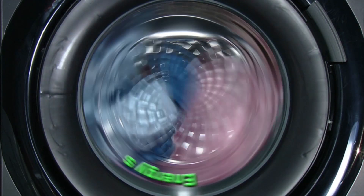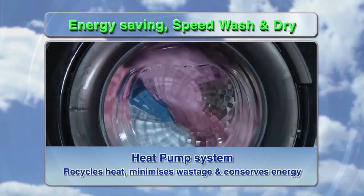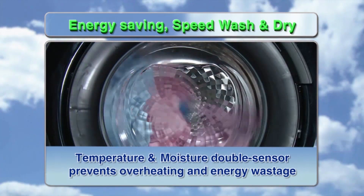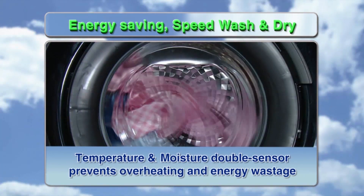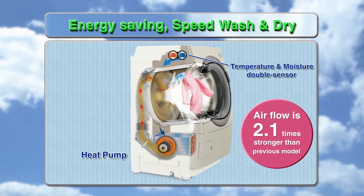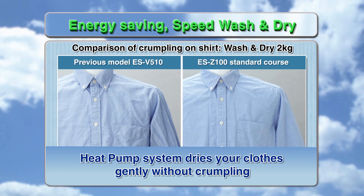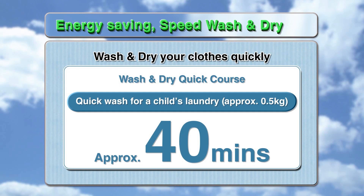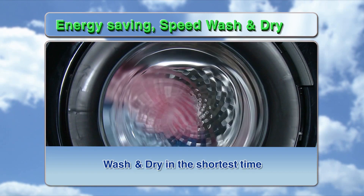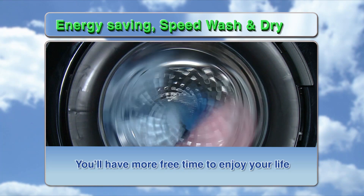The Heat Pump System recycles heat, minimizes wastage and conserves energy. The temperature and moisture double sensor prevents overheating. Airflow is 2.1 times stronger than previous models, drying clothes gently without crumpling. A child's laundry of approximately 0.5kg can be washed and dried in around 40 minutes — giving you more free time.